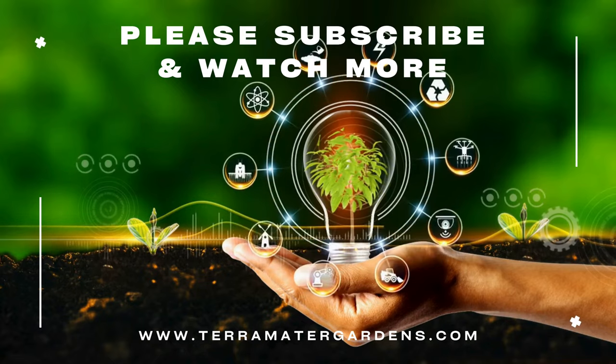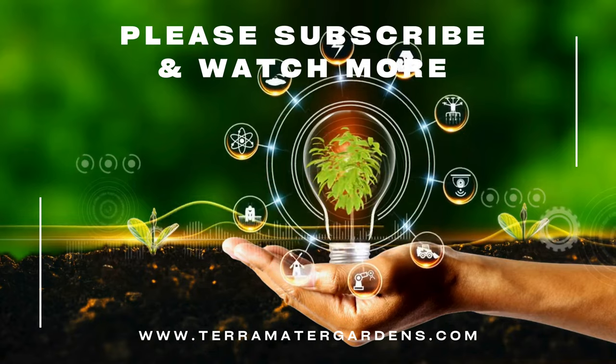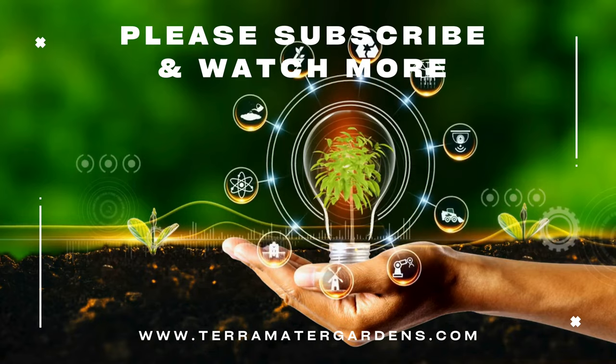And that's it for today's plant profile. Don't forget to like, comment, and subscribe for more plant content. Happy growing.